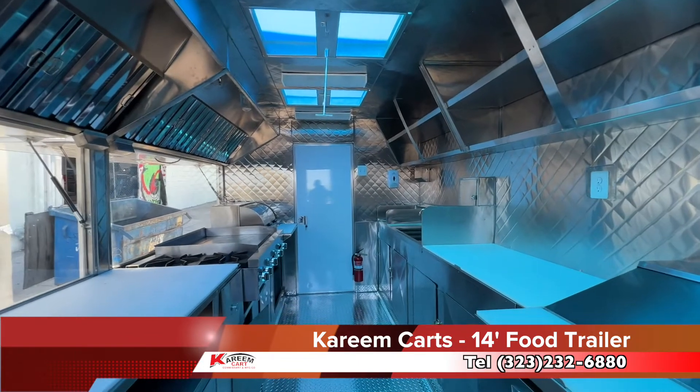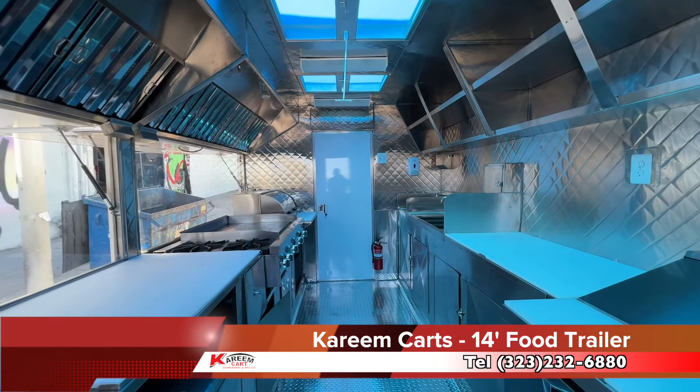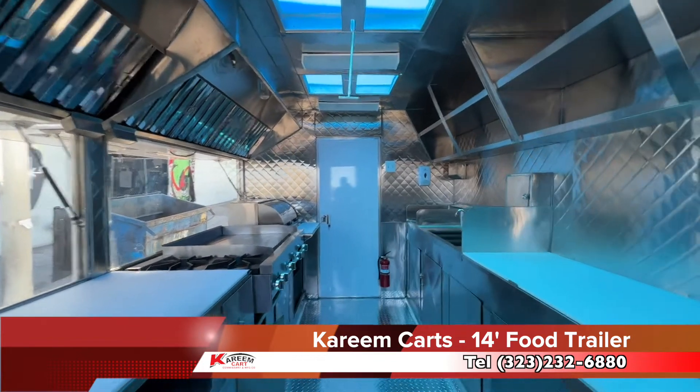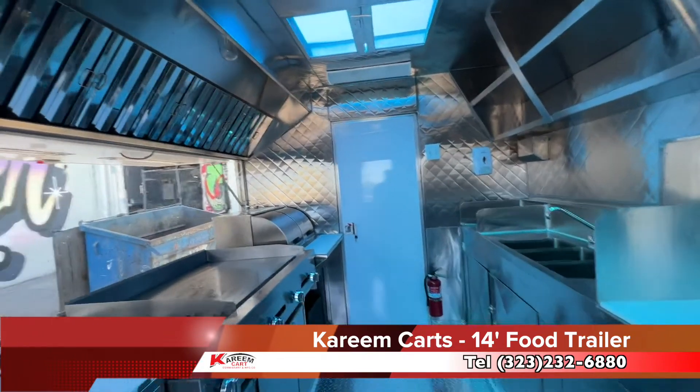This is how the 14-foot step-in trailer looks. This is the most popular step-in food trailer that we manufacture for typical Latino food. Many people call it food truck lanchera, or lancherita.